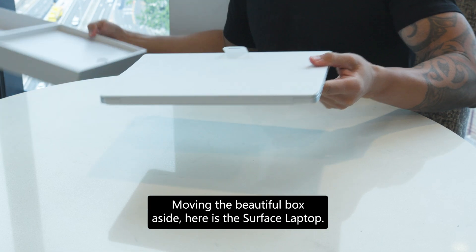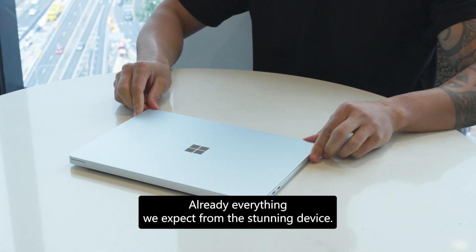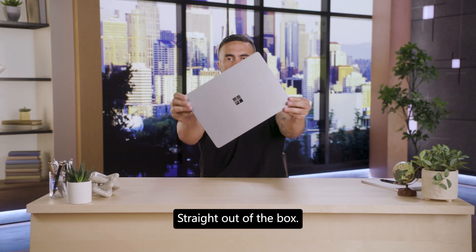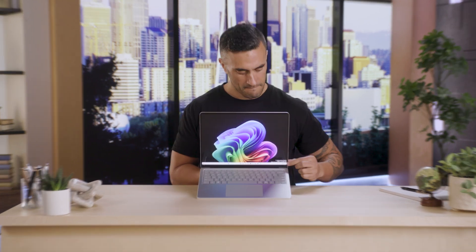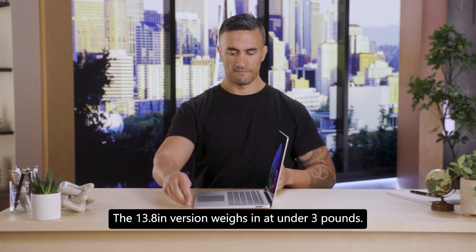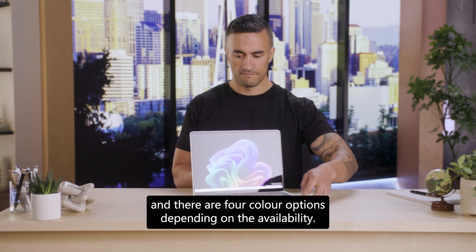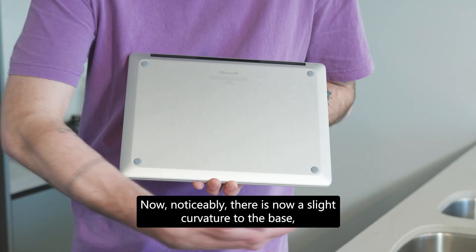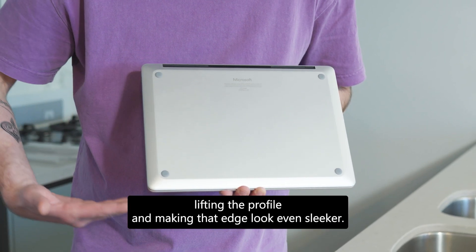Moving the beautiful box aside, here is the Surface Laptop — already everything we expect from this stunning device. So sleek and ultra light. Straight out of the box it looks premium and feels premium, with a recycled aluminum chassis and an ultra-thin profile. The 13.8-inch version weighs in at under three pounds. This is the platinum version, and there are four color options: platinum, black, sapphire, and dune. Noticeably, there is now a slight curvature to the base, lifting the profile and making the edge look even sleeker.